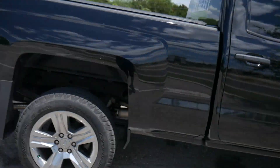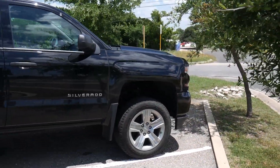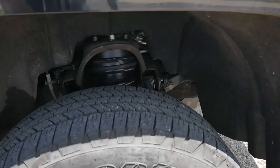I forgot to get a video of this thing yesterday, but the customer brought it back so you guys can see what the two-inch rear and three-inch lift in the front did for this Silverado. Now with this lift we can actually fit 35s with a little bit of trimming on some of the plastic.